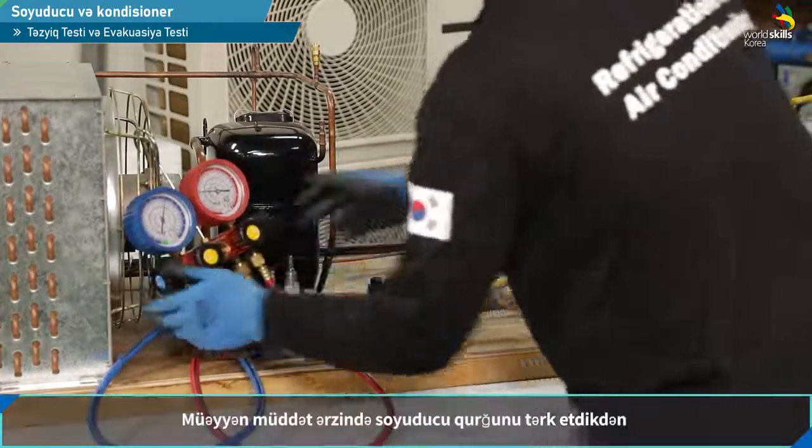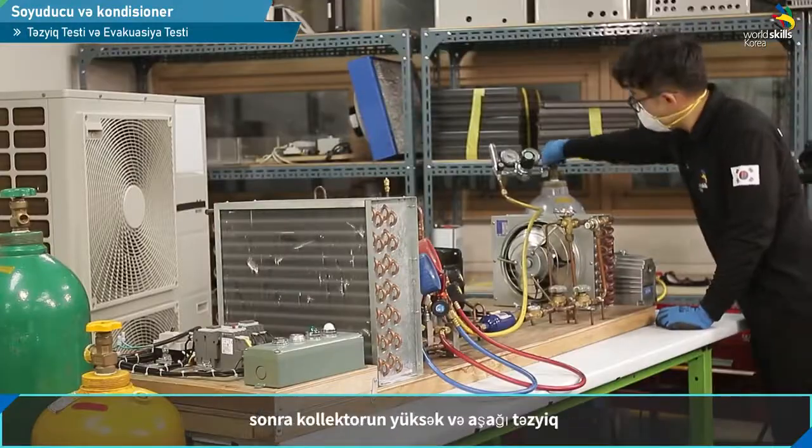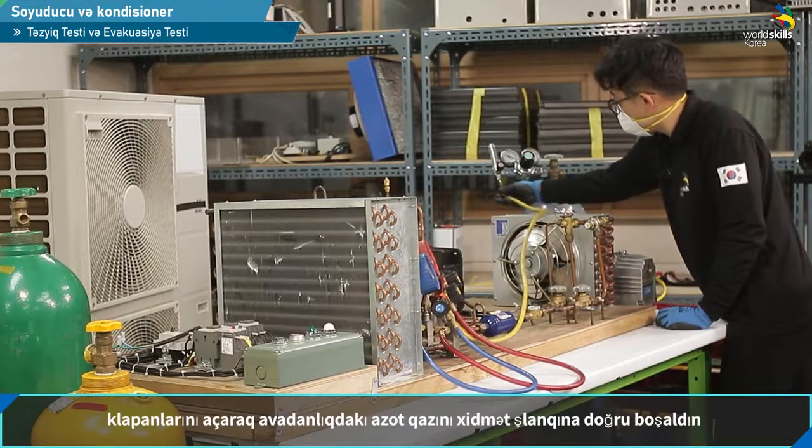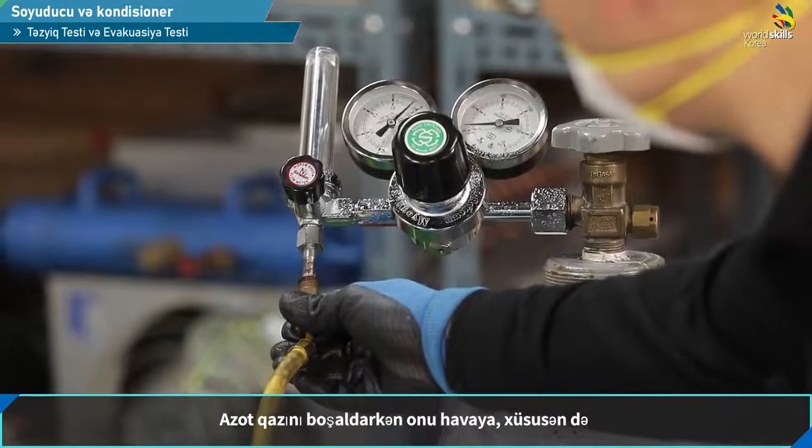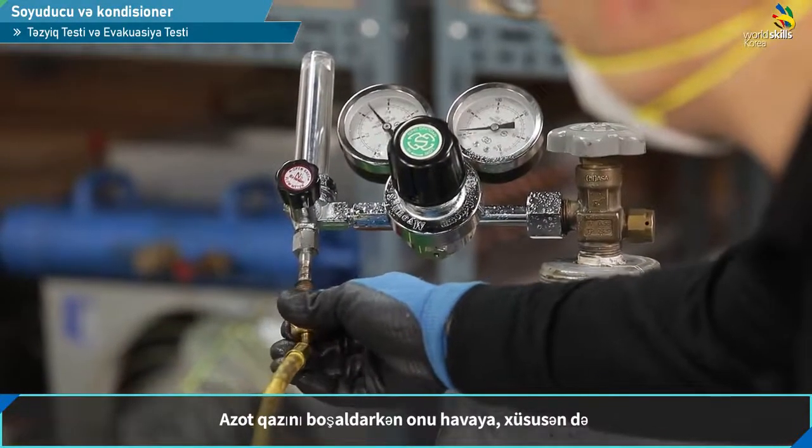If you do not have a manifold gauge, then the valve will be opened. The service hose side of the test results will be installed to be able to get out. If the supply chain is heavy, in the combined photogenic cells, it will be contained in the body.